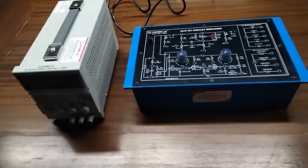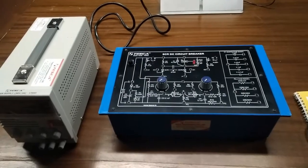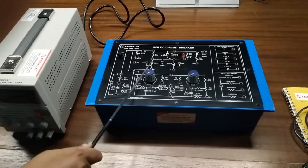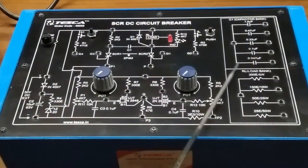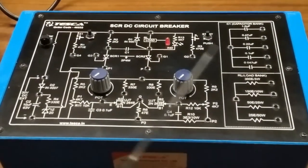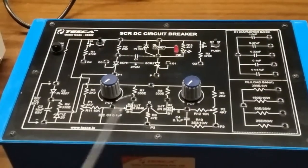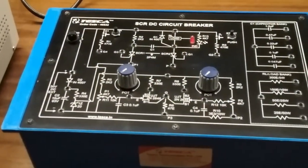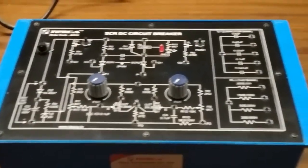Today we are going to show you our SCR DC circuit breaker, order code 46532. This is the trainer kit. In this DC circuit breaker circuit we have used two SCRs: SCR1 and SCR2. This is the capacitor bank with five different types of capacitors, this is the RL load bank with different types of resistors, and there are two UJTs. This circuit is used to observe over-current and over-voltage trip conditions. User manual and patch cords are included with this kit.